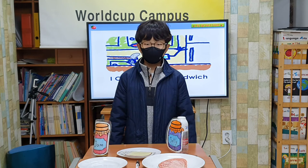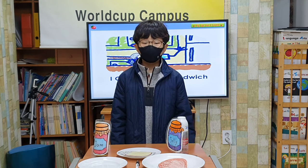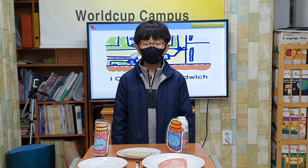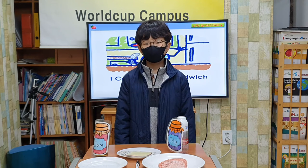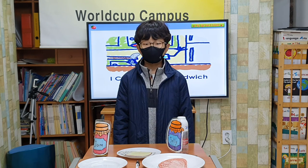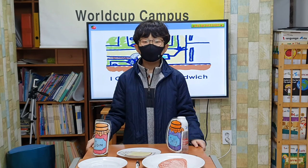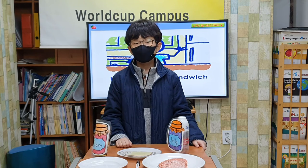What is the next step? I spread apple jam on one slice of bread. Then, I spread jelly on the other slice of bread. That is a good idea. What is the last step? I put the two slices together, then I put the sandwich on a plate. Now, we can eat. Oops. Amy, you spread chili instead of apple jam. Oh, I'm sorry, Mom.